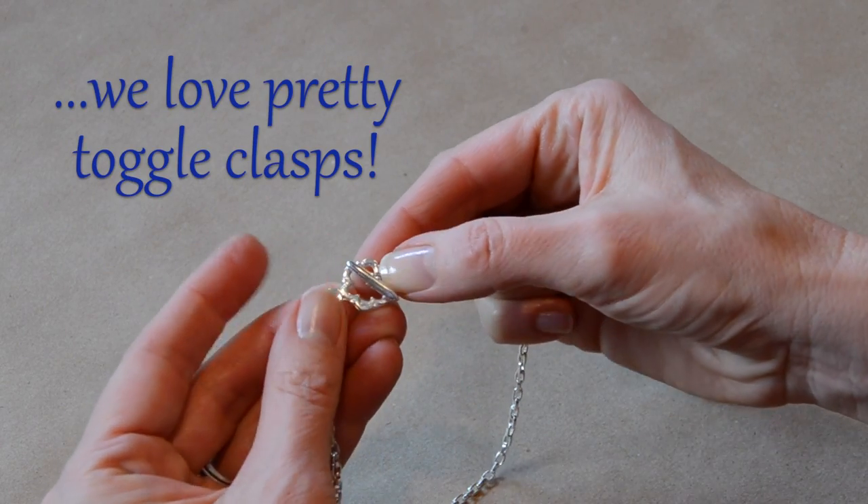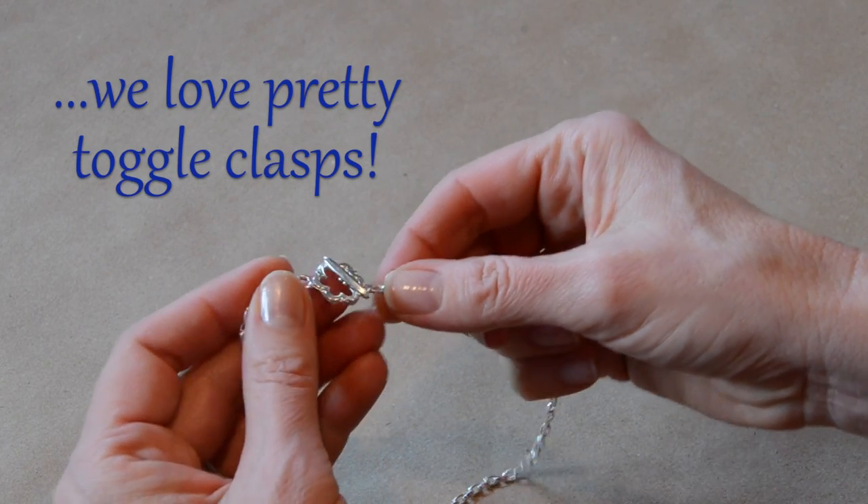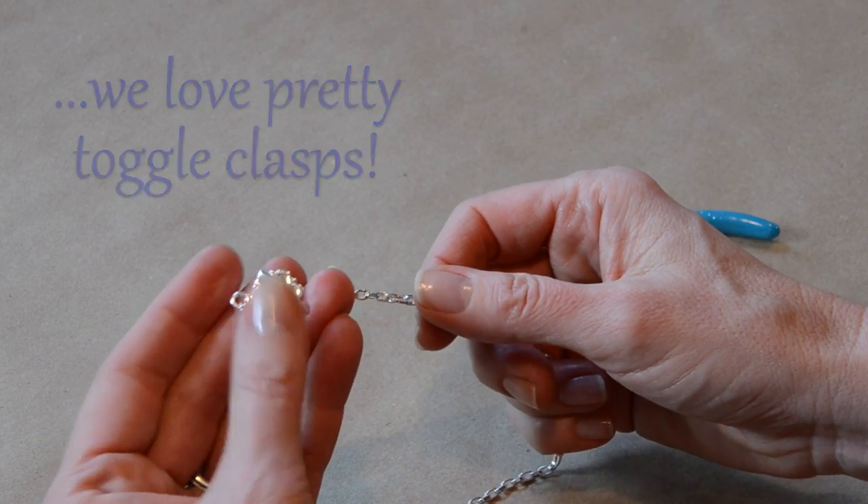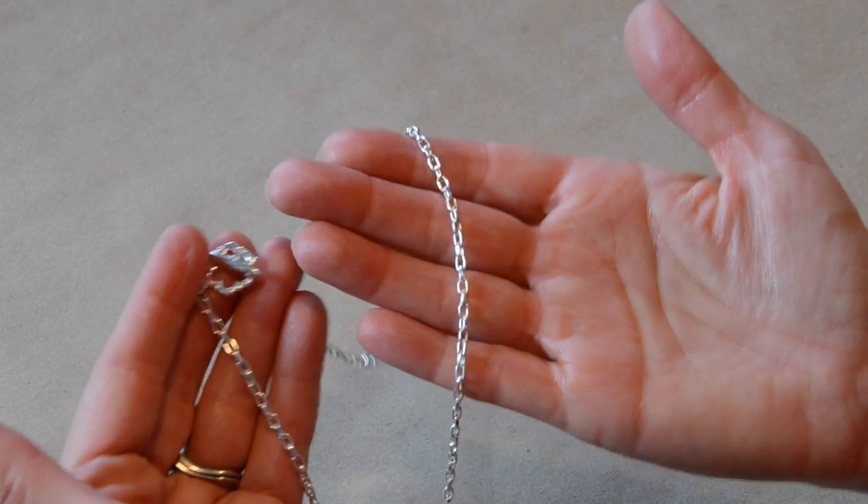And now we've got our beautiful toggle clasp on our chain. We like to use a decorative toggle because you can turn the necklace so that this part is in the front or to the side as a little decorative feature. Or you could always put a pendant on the chain.